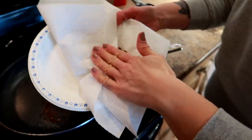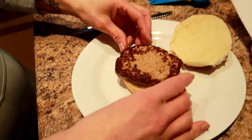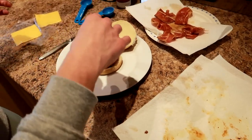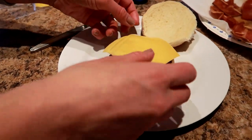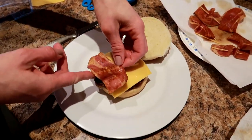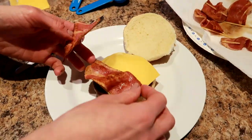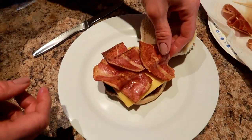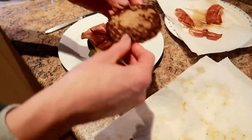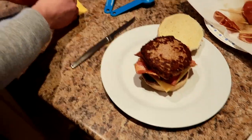Then we built the Baconator. So we took the bottom bun — this is how you build it, and there's a specific special order. We copied the picture exactly. Start with the bottom bun, then place your burger, then cheese, then put three bacon, then the next burger, then top it with cheese — and we're using fat free cheese slices. Then on the top of the bun you put a tablespoon of the Calorie Wise Miracle Whip and a tablespoon of the no sugar added ketchup. Then we put that baby on top.